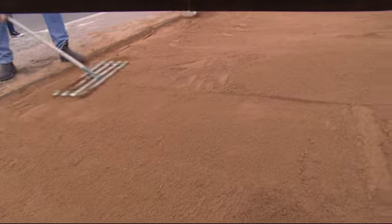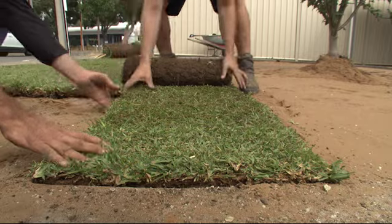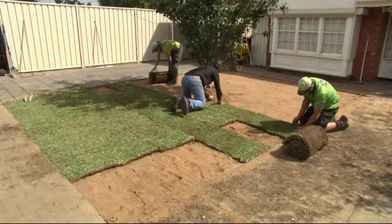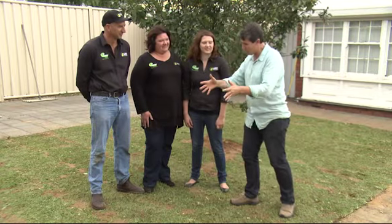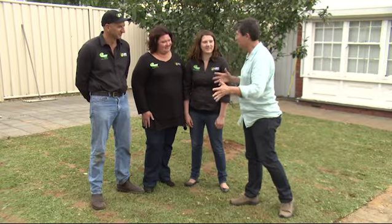With all the hard work done, rolling out the turf — super fresh Sir Walter Buffalo off the truck and rolled out — seemed the easiest part. The Daniel family from the turf farm, this is the result of your handiwork. Congratulations.